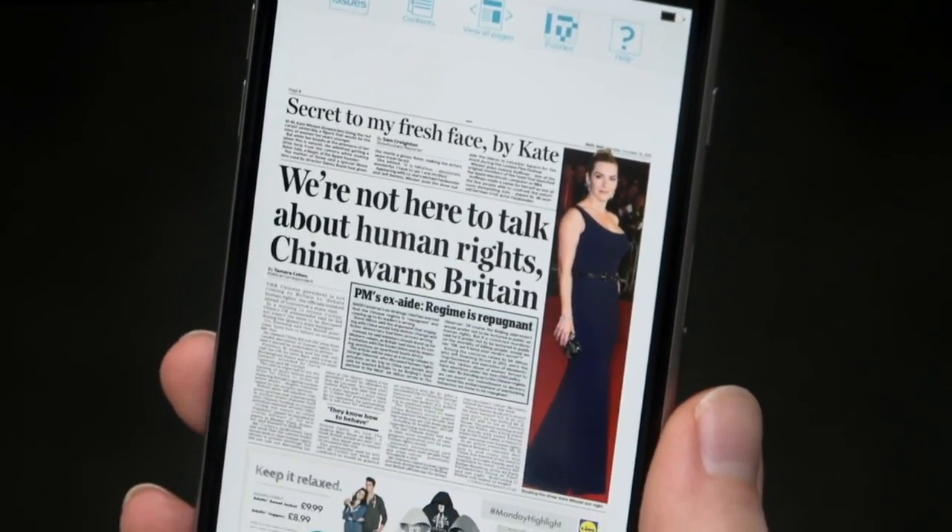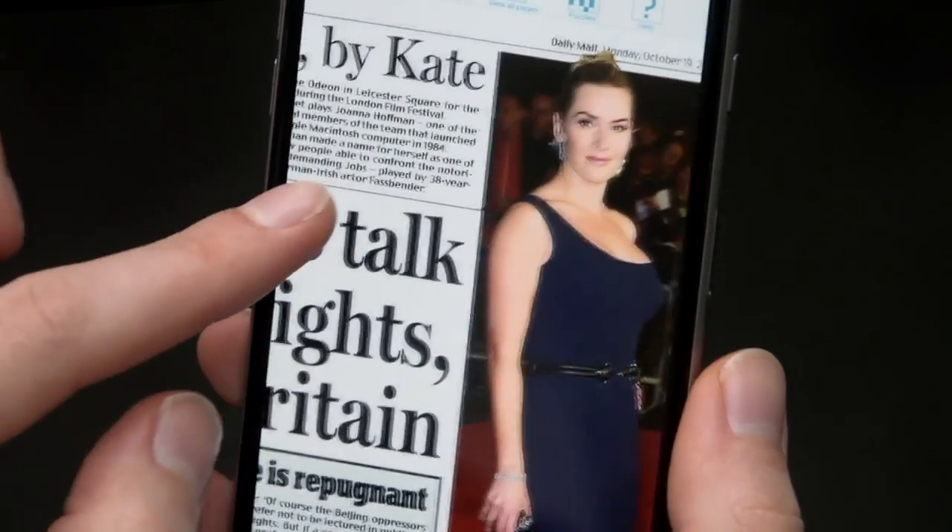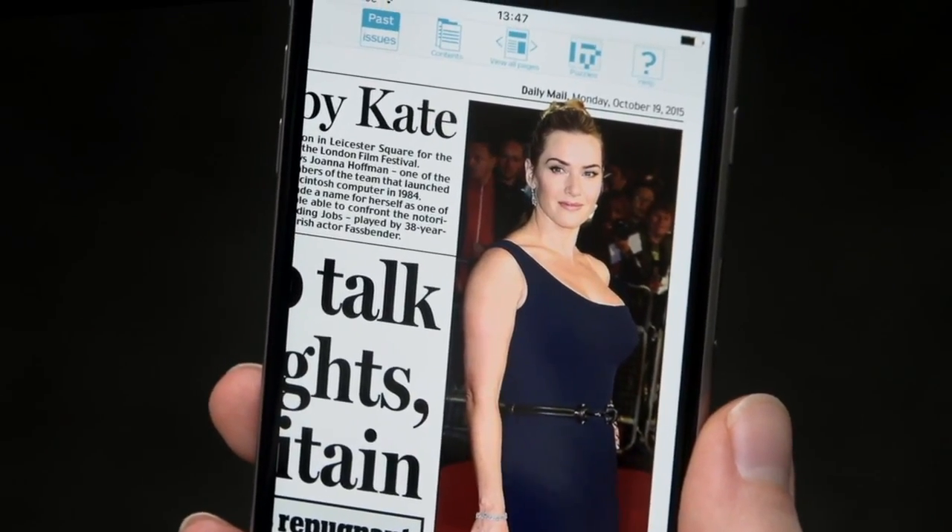You can zoom in by placing your thumb and finger on the screen and moving them apart. Move them together to zoom out.